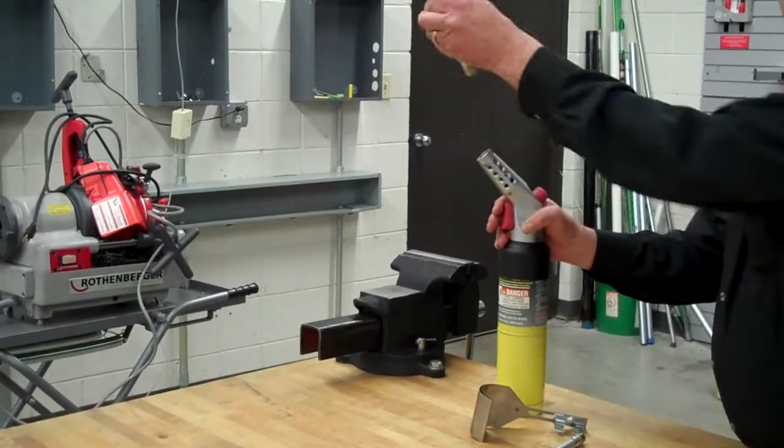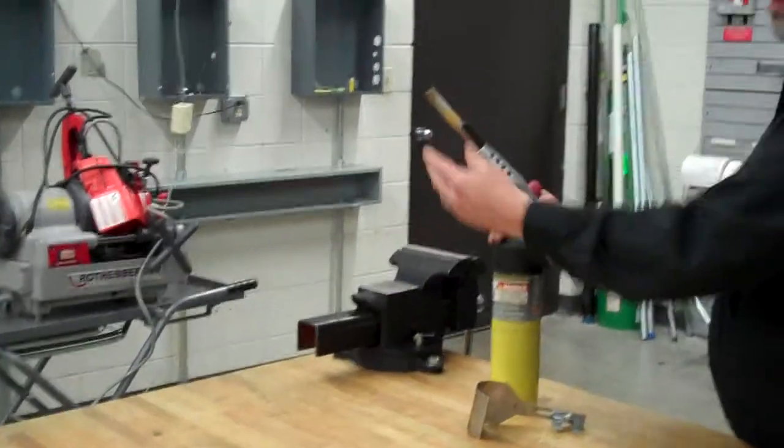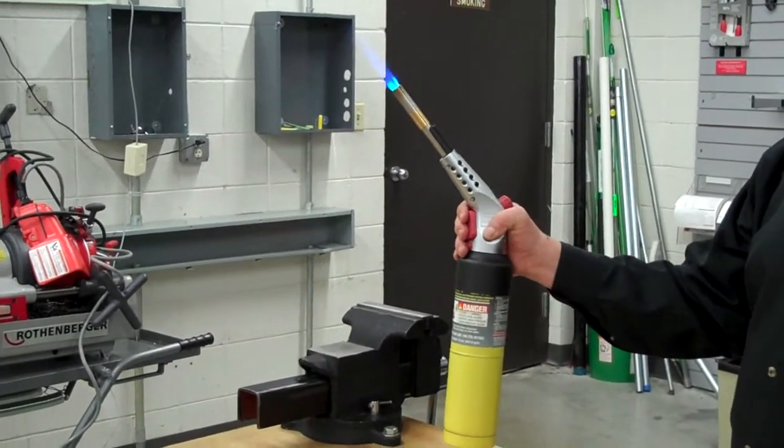When you don't want to do that, you remove that tip and put on the burner tip. If you want to be a plumber and sweat pipes, you've got your flame right there.